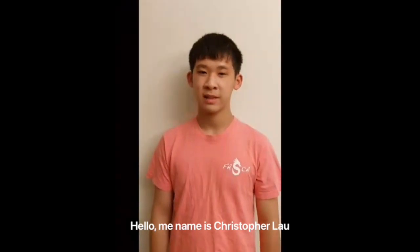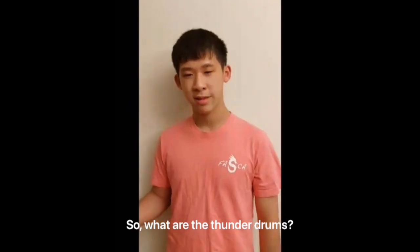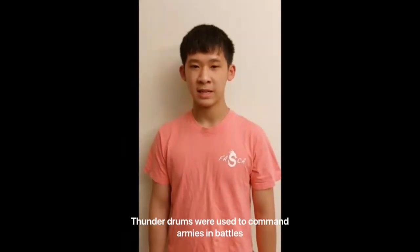Hello, my name is Christopher Lau and I'll be teaching you about the Thunder Drums today. So, what are the Thunder Drums? The Thunder Drums were used to command armies in battles.